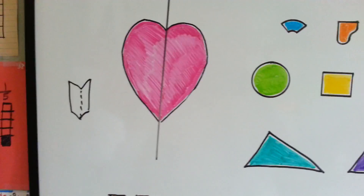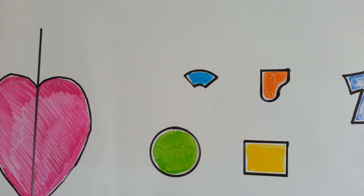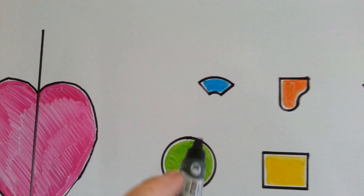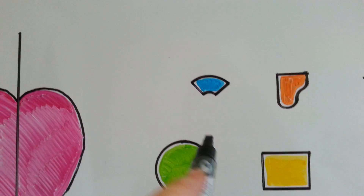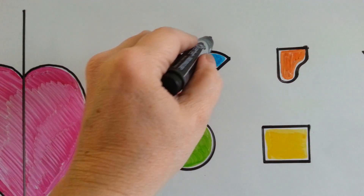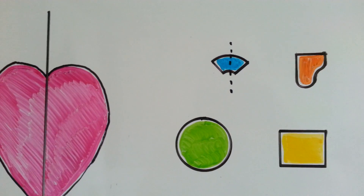Does this little shape have a line of symmetry? Is there a way I could draw a line that would cut it directly in half so it would match both ways? Yes, it has a vertical one. If I cut it like that, I'd be able to fold it over and it would be perfect.